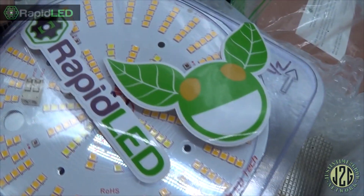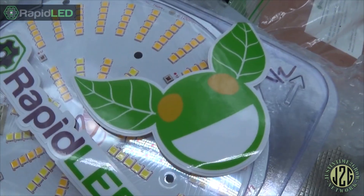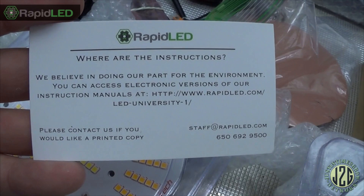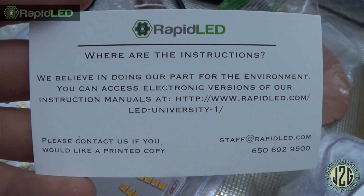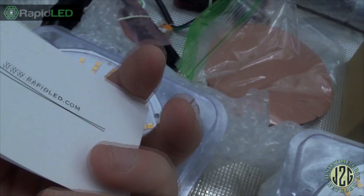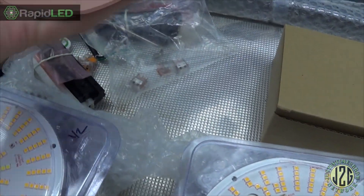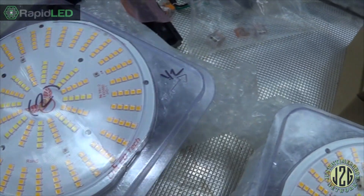Can't have an accessory pack without stickers — so there we go. Rapid LED grow kit stickers, always nice to have. We've got a card here — and there are the instructions. Saving the environment, Rapid LED — good on you. You can download the manuals. Kick ass, that's cool, I like that. And then we've got the thermal pads for these guys. So that's the accessory kit.